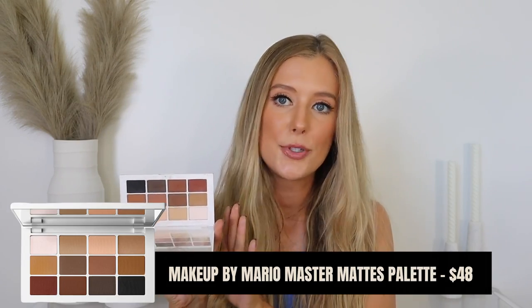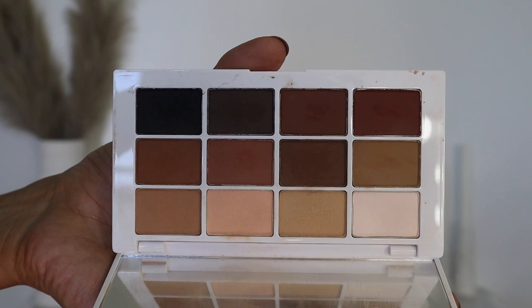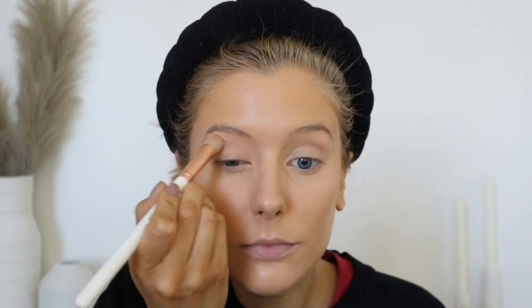The palette I have here is the Makeup by Mario Master Mattes palette — I absolutely love it. I'll take any of the lighter shades on the top, often mix them together, and apply a light layer from my lash line up to my brow bone. Then I have a dry layer in between any creamy or oily surface so that whenever I open my eyes, my mascara is hitting that dry layer of powder and not the oily surface, and I don't ever deal with streaking.